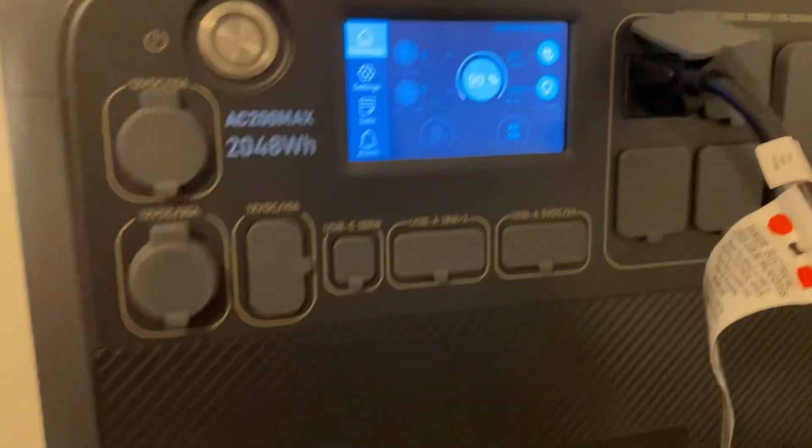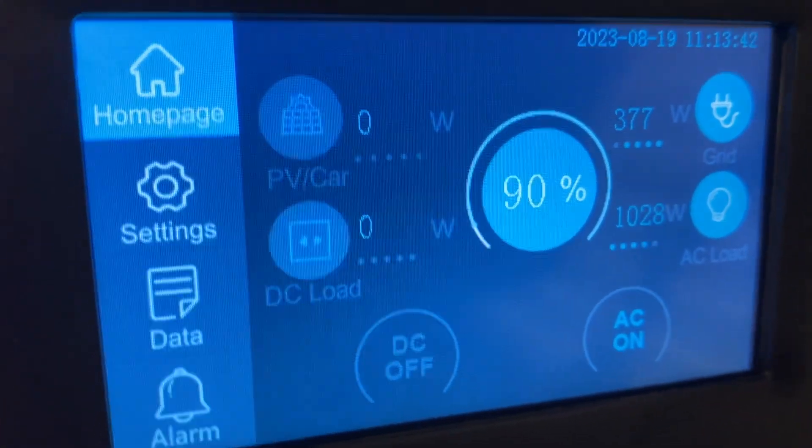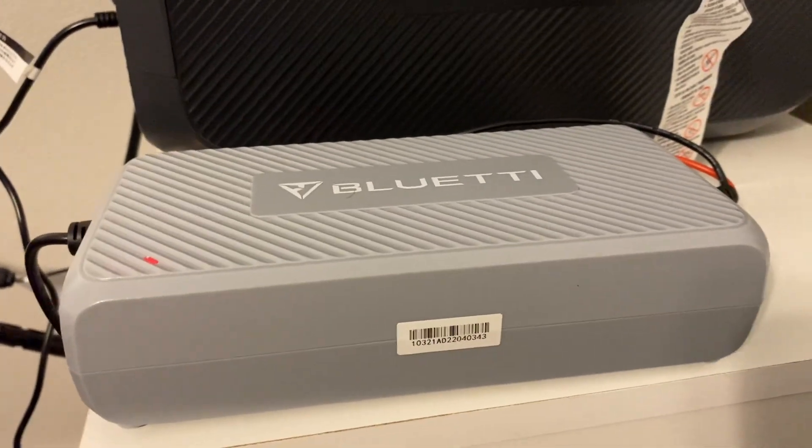Right here it'll say 'grid' — we've got 380 watts coming in from the grid — well that's not the grid, that's actually solar panels. Where it says 'PV' on the left hand side, that would be your watts coming in from solar. I don't have it hooked up on the solar side right now; I have it hooked up on the grid side, but I am bringing in solar with the DC charging enhancer.